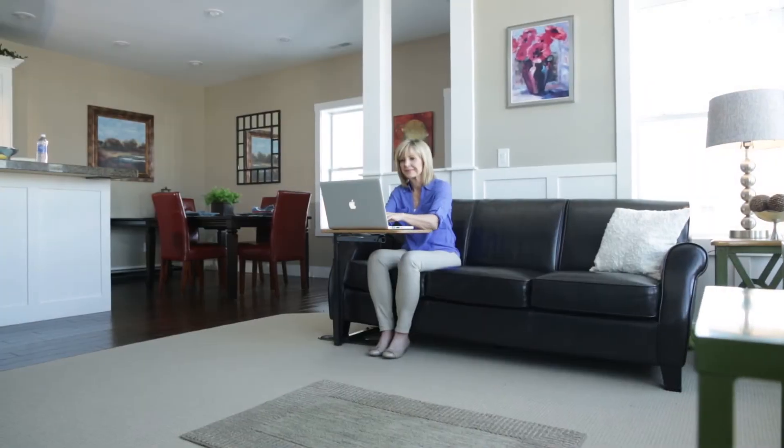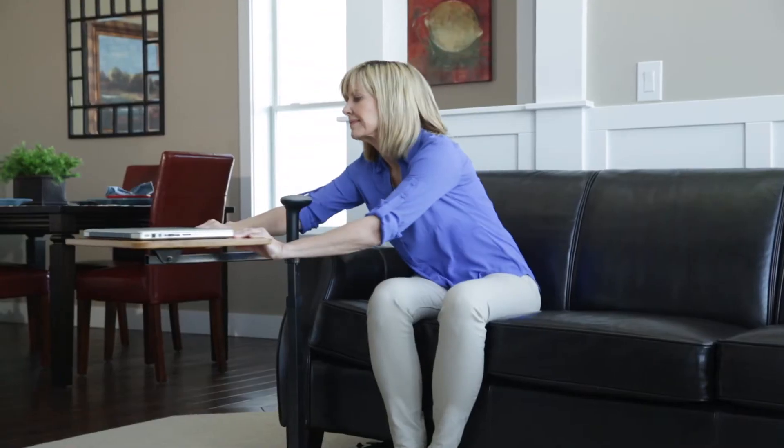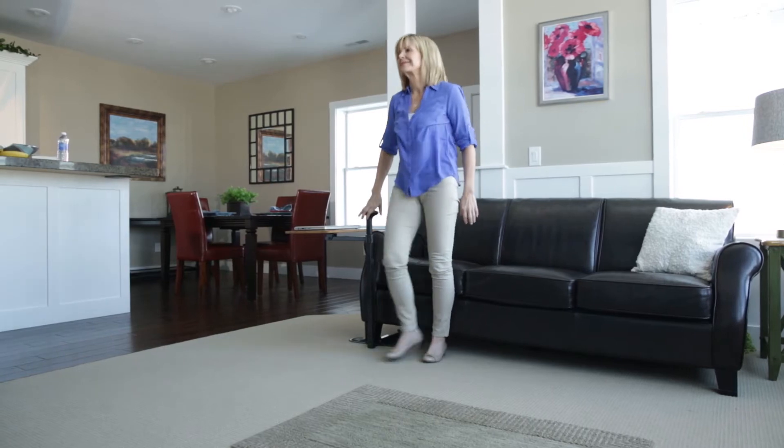Whether you like to surf the web, enjoy a meal, or simply need a little extra support while standing, the Omni Tray from Stander will give you the support you need and the convenience you deserve.